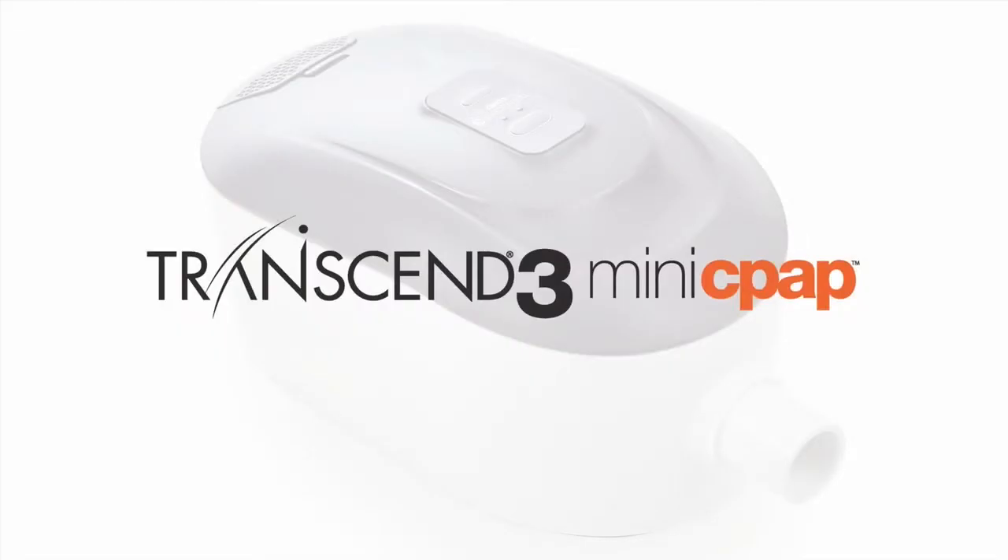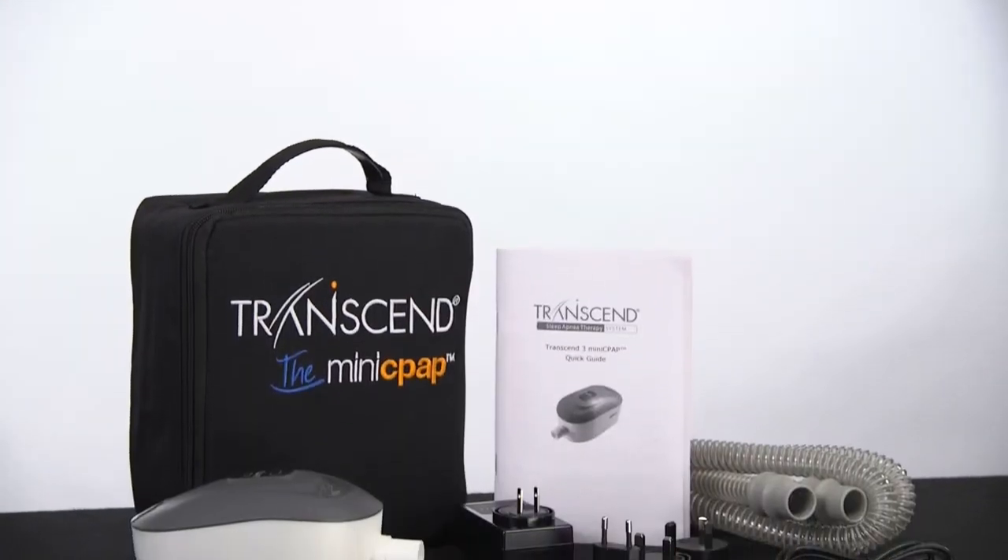Today, we are going to look at the new Transcend 3 Mini CPAP from Somnetics.